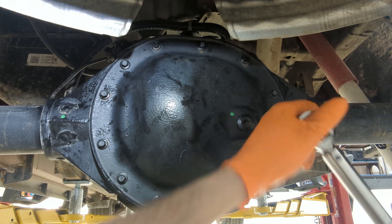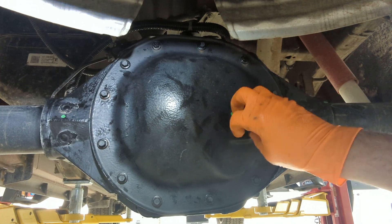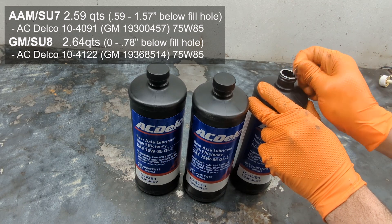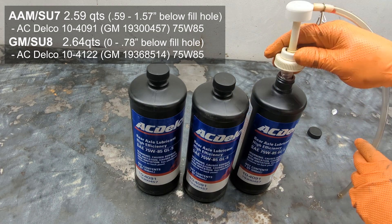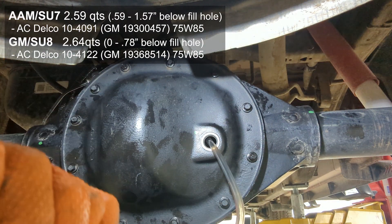On the AAM you'll do 15 foot-pounds and then a final 20 degree sweep all the way around. On the GM it calls for 30 foot-pounds. Fluid type and capacity vary very slightly for the AAM and GM — both use 75W85 and call for about 2.6 quarts in either differential.